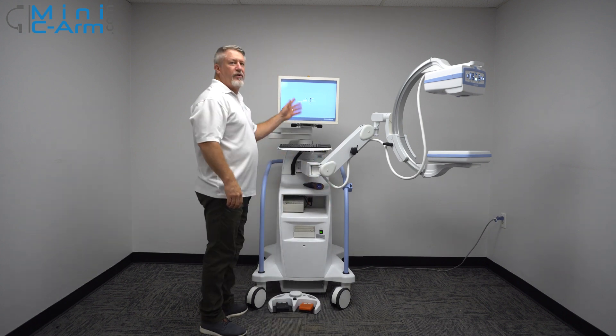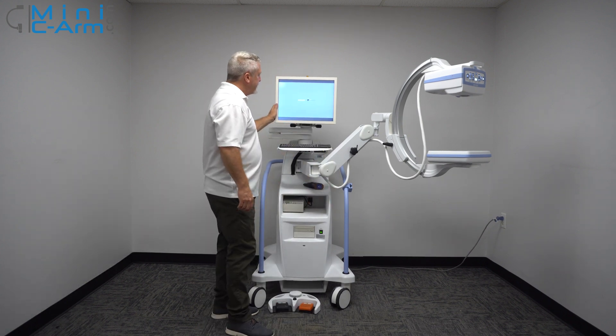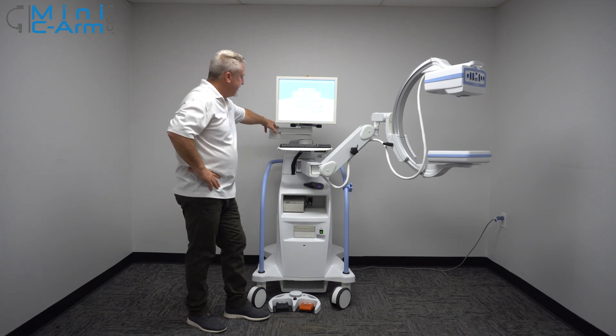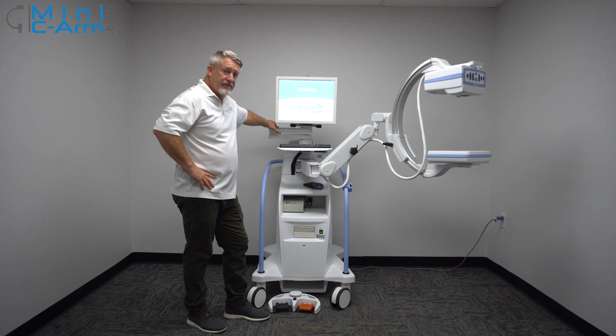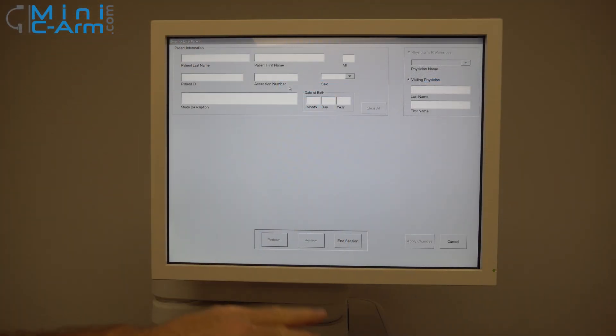Once we get to this screen, always hit the admin button. It takes a couple of seconds to boot into the application. If it doesn't, give us a call. Enter last name, first name, and patient ID — so we'll just throw in here 'Raw' and 'Bacon.' It's got a touch screen which can help you navigate through the boxes.